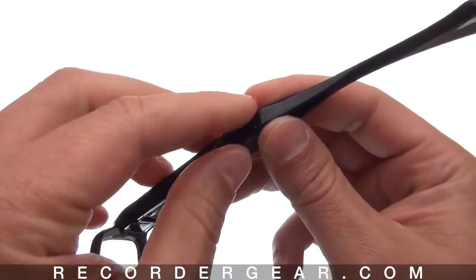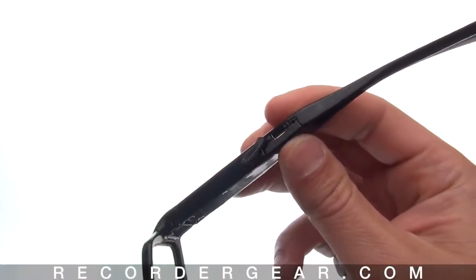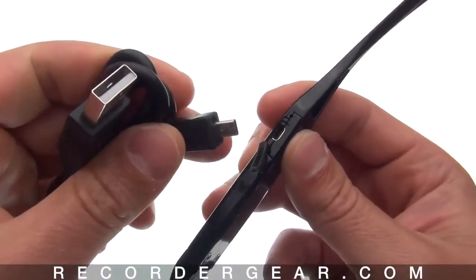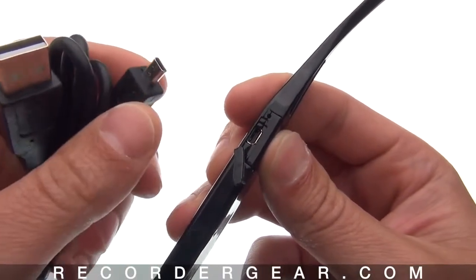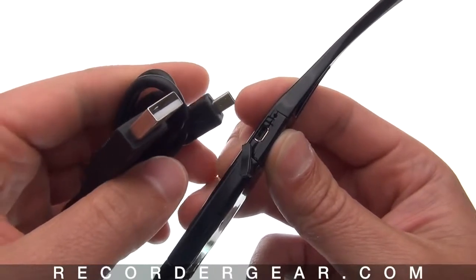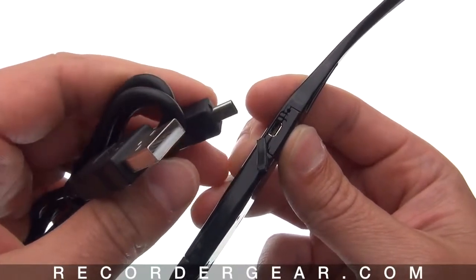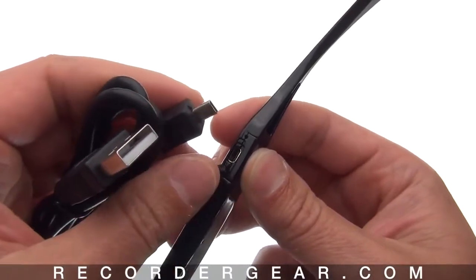You can easily charge these by plugging them into your computer's USB port with the included cable. Or you can use one of our optional charging accessories to charge the glasses. You can plug this into any Mac or Windows computer to instantly view, transfer, or watch your recordings.